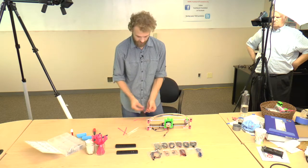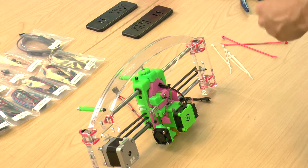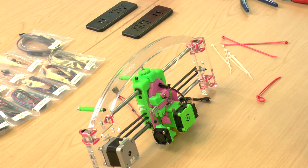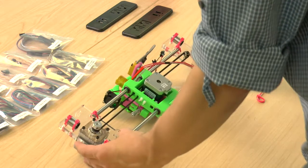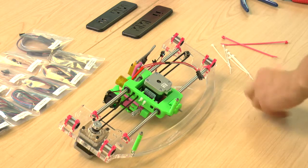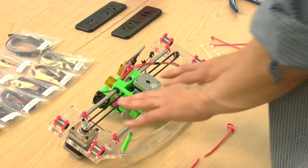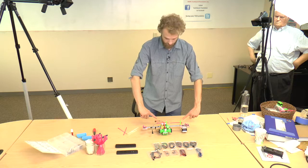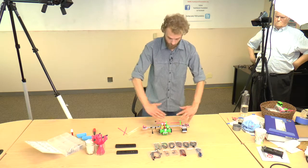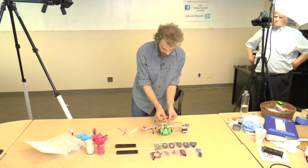Take two big zip ties and make two loops out of them. Don't tighten them all the way — just loops. We're going to put these two big zip ties onto the wire posts just like so, with the zip ties facing down towards where the bottom of the X assembly will later be.